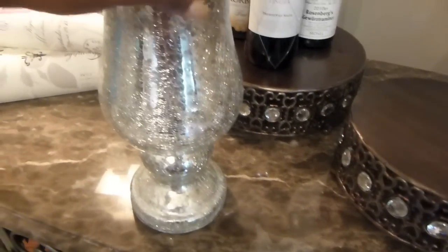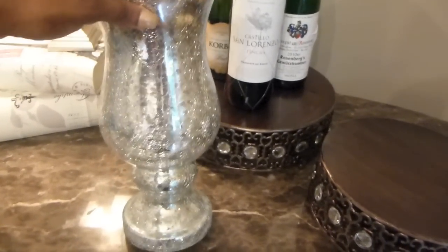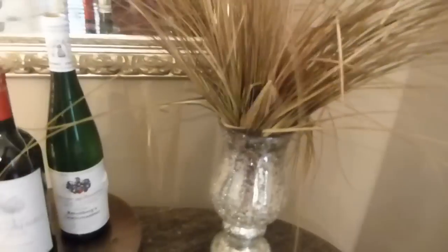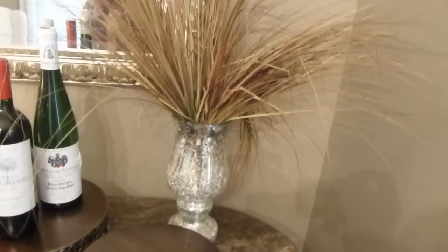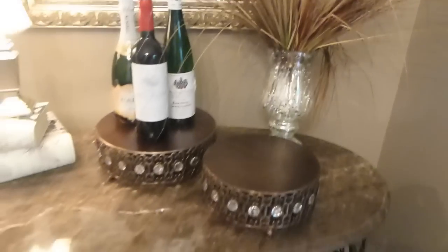This is a vase I got from my mother at Christmas and I love that it has a nice little sparkle on it, which plays off the little sparkles on the cake stands. I throw in some fall inspired artificial spray here — it brings in those fall colors and totally transforms that little area with warm browns of fall.